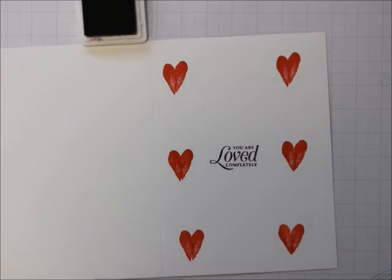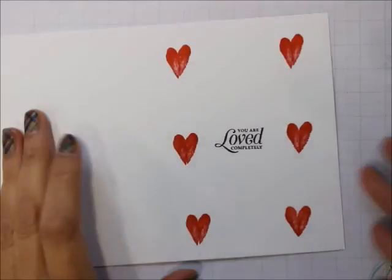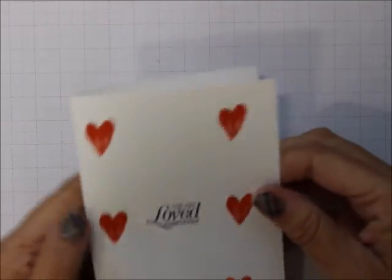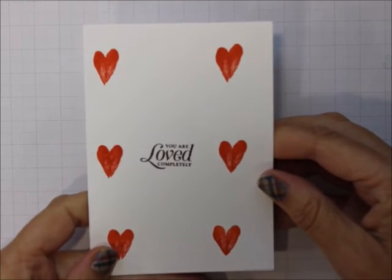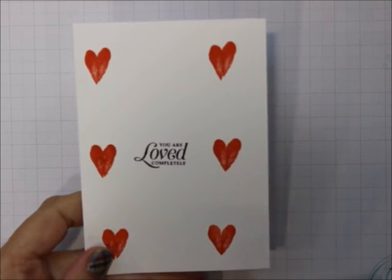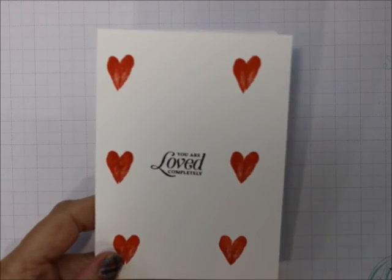And there you have it — a nice, quick, simple stamping Valentine, not using any Valentine's stamp sets. For Mary's Stamping Happenings and Stamping Camp with Mary, thanks for visiting and happy stamping. Bye-bye.